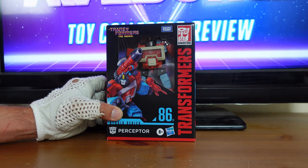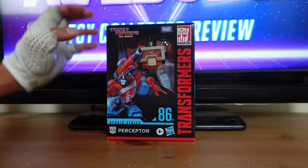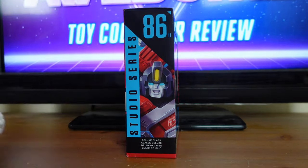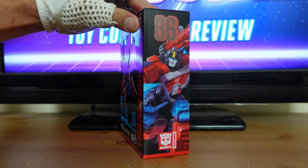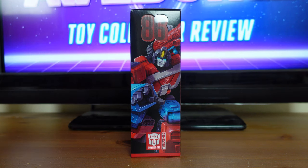You have the Transformers the Movie logo again up here in the corner. Then over here, you have a beautiful illustration of Perceptor. Then on the side of the box, you have a profile picture of Perceptor. Then on the other side of the box, on the very top, you have the '86, which represents the year that Transformers the Movie came out. Then down here, you have an awesome full body shot of Perceptor.